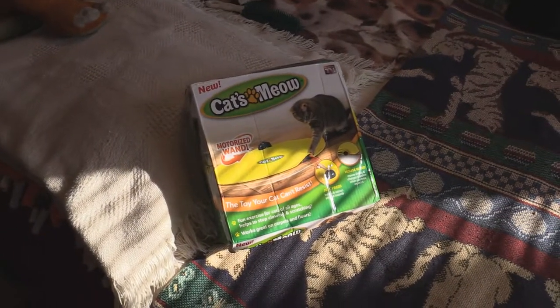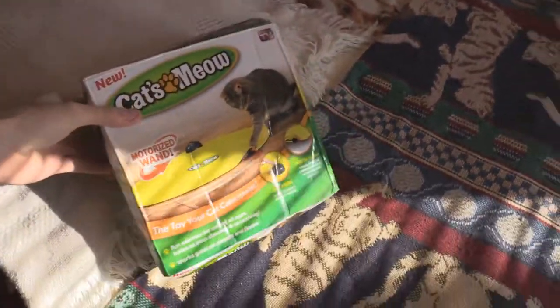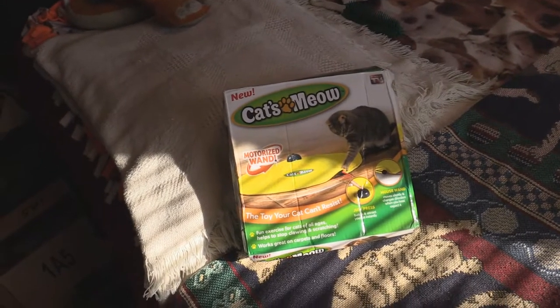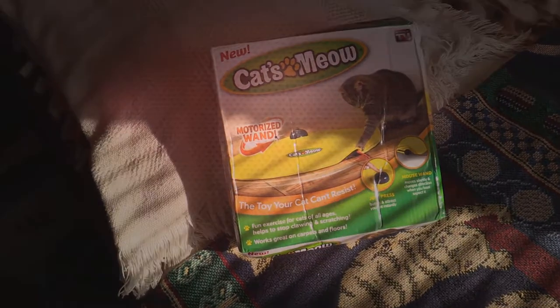Hey guys, I never made an unboxing for this, but I did get another Cat's Meow. As you can see, it's really smashed up — this is how it came. It came all the way from China in a bag without any padding at all. Somehow it's actually working though, so let's see if my cats will play with it at all.